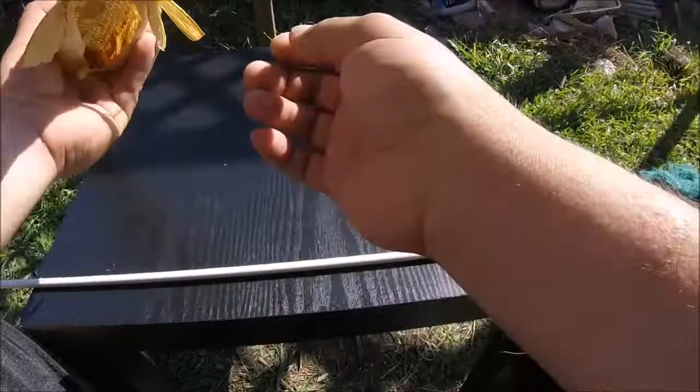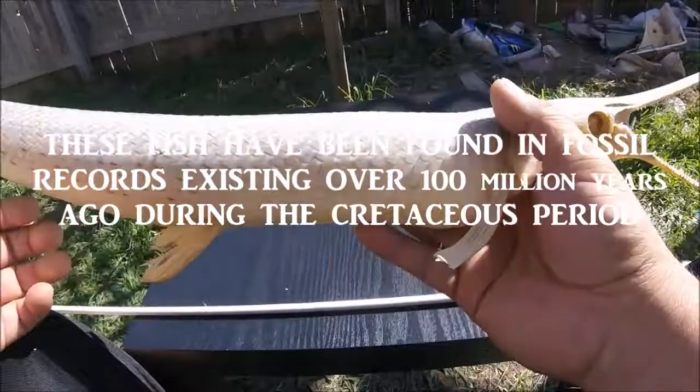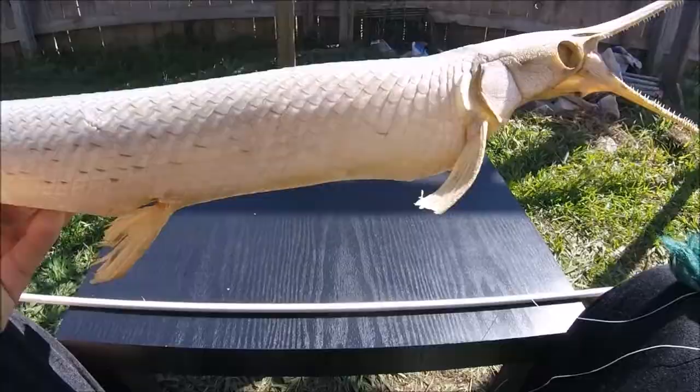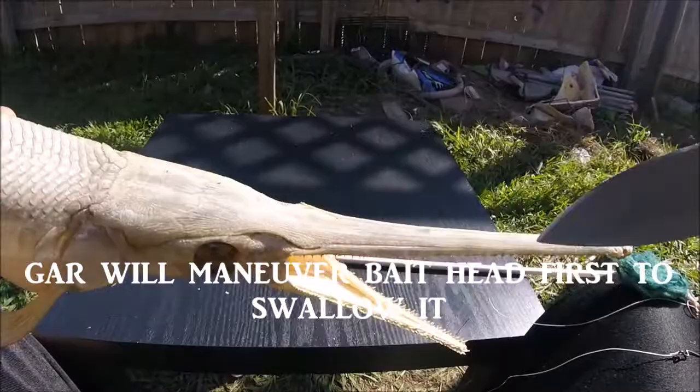First I want to say that these things have ancestors that go back to prehistoric days — back to the dinosaur days. They remain virtually unchanged for millions of years. They're just a lot smaller now, but the armor and everything is the same.